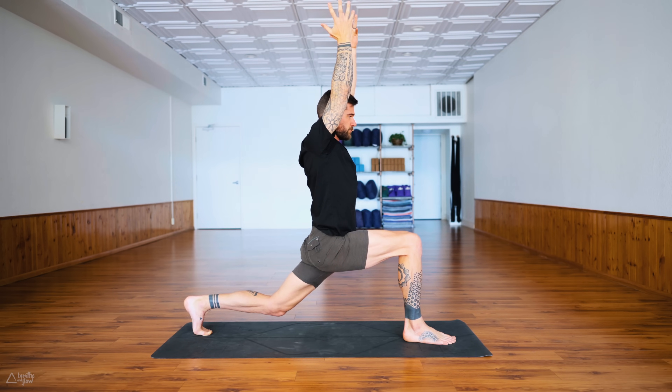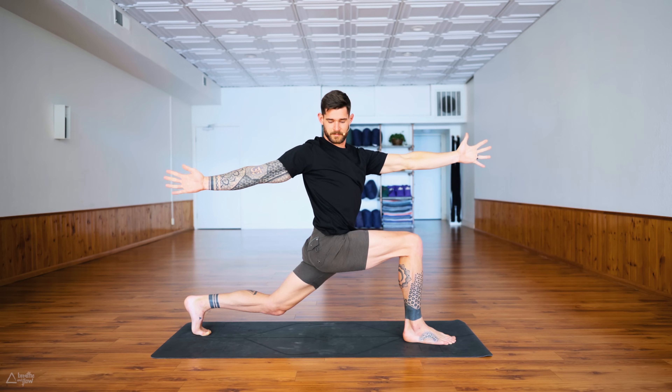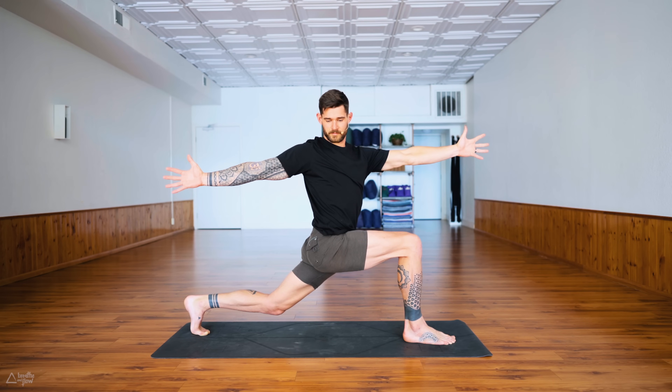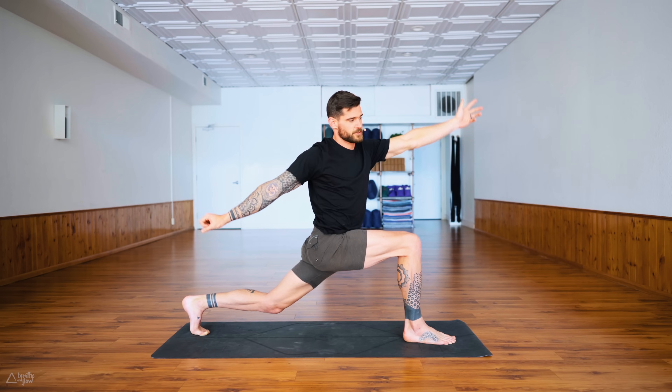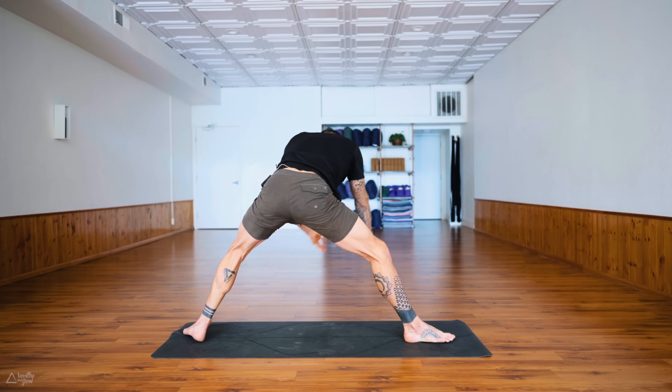If this feels uncomfortable for your lower back, feel free to bend the left leg a little bit more. Now reach the right arm back, the left arm forward — open crescent twist. With every exhale you pull that right shoulder back even more, using your core. On your next inhale reach the left arm up, right arm forward — spider lunge to the left again, that high spider lunge.